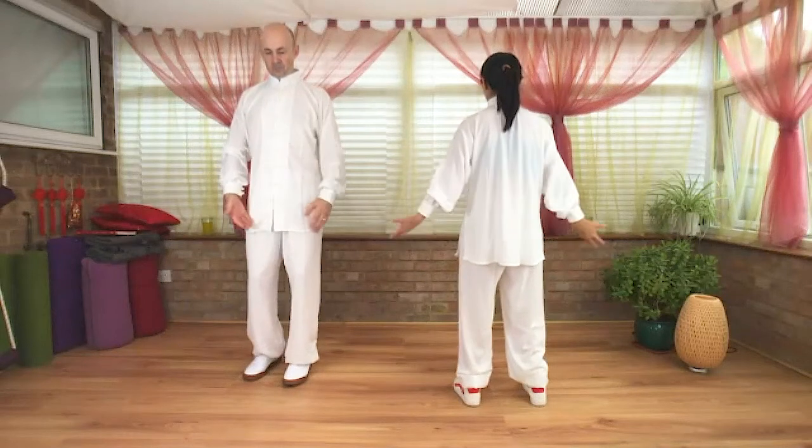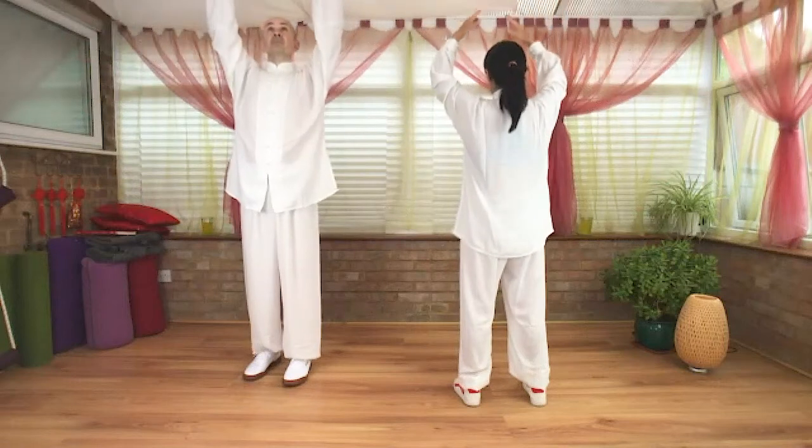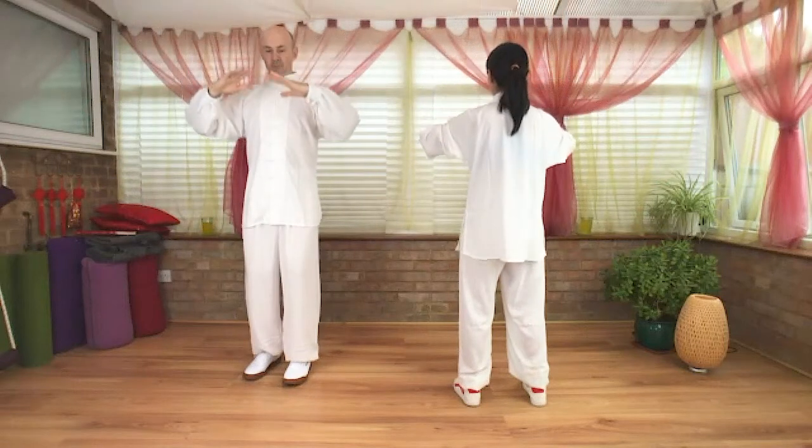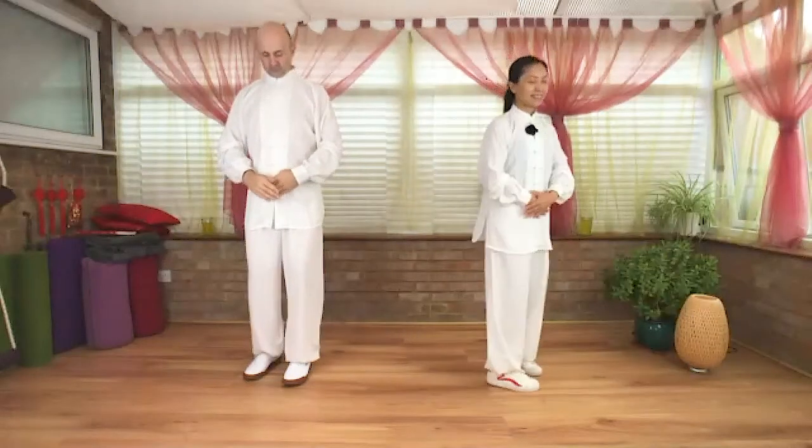Hands drop down. Inhale, arms over your head. Exhale, chi sinks to your Dan Tian. Right hand inside the left one. Soften, close your eyes, adjust breathing.